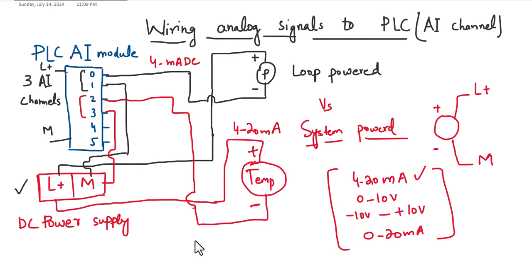This is how we loop analog sensors to analog input channels of a PLC. If you have any questions, you can ask in the comment section. In the coming videos, I will show you how to wire digital signals and analog output signals to the PLC modules. Thank you for watching and see you next time.